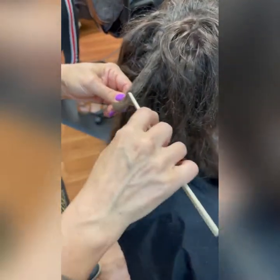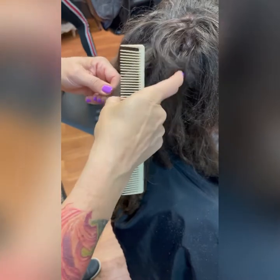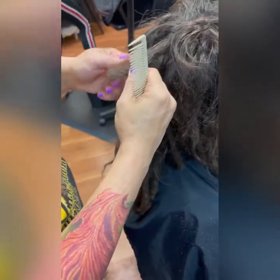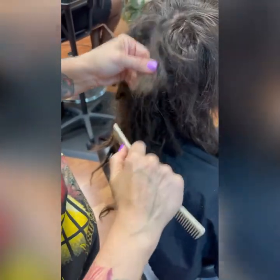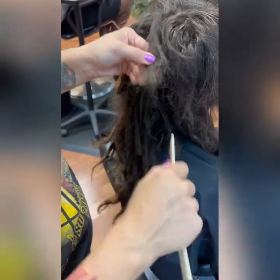First I cut the haircut, and you see this blunted end of the dreadlock. The dreads are dry — it would be a little bit easier to do this if the dreadlocks were wet because then the hair would be more flexible, but sometimes you do risk a little bit more hair loss when you do it wet because the hair stretches too much.